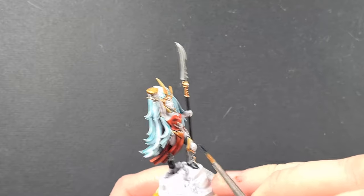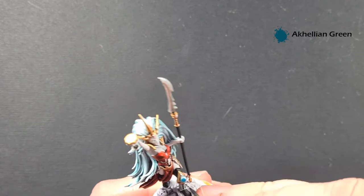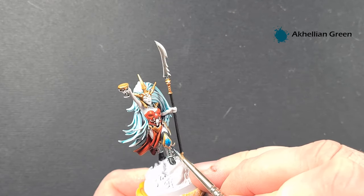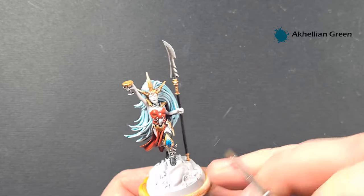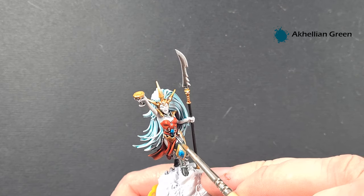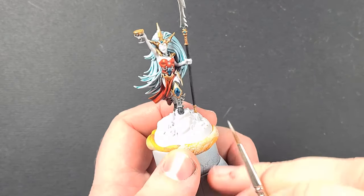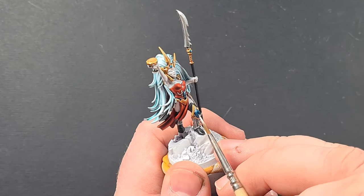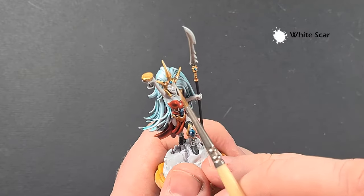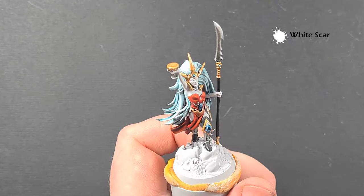Just before we jump onto the skin, take some Magos Purple contrast paint and use this to paint over all those kind of gem-like bits. If you're not sure which bits they are, check the box art. This Akeleon Green does 90% of the work for you — just get those done, let them dry, and we can pop a little bit of a highlight on them as well just to give that glassy effect of a gem. Just take a little bit of White Scar and pop some dots on the ridges and in the middle of the gems.